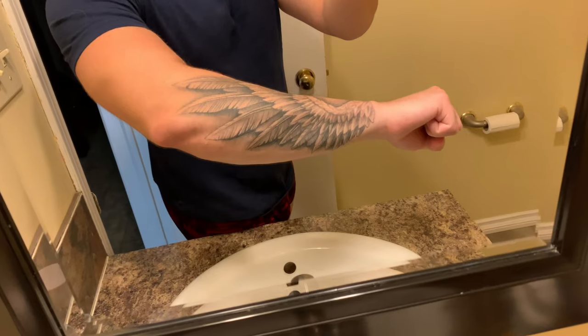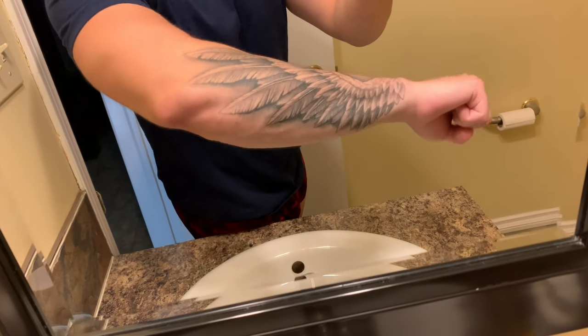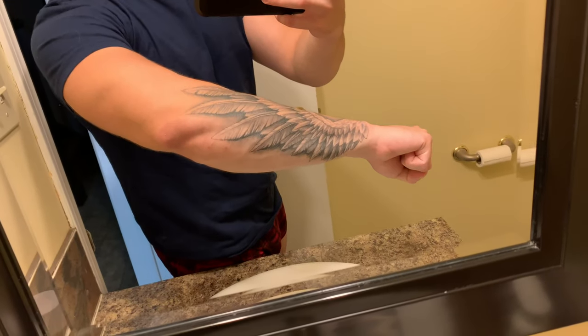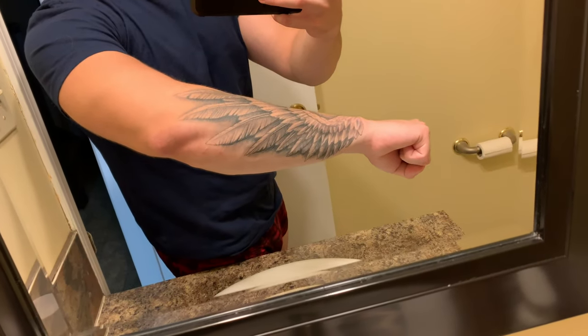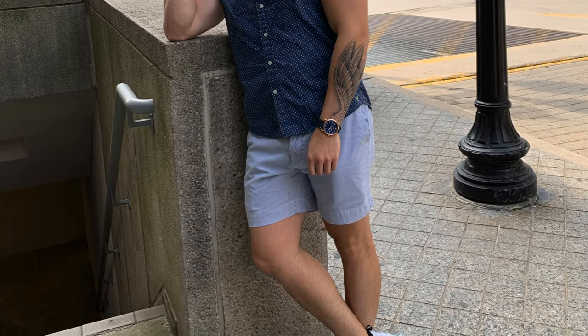I think it turned out really good. I think it looks good with a t-shirt, looks good in a tank top. The detail is absolutely insane for just a solid two hours of work. It kind of wraps around a little bit and looks really cool with a watch — it kind of looks like the wing is coming out of the watch. Super happy with the first tattoo.